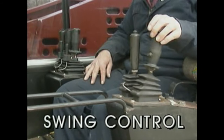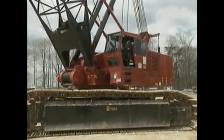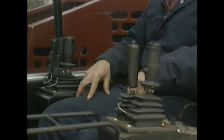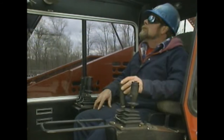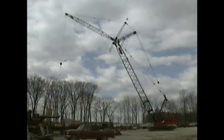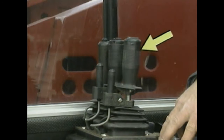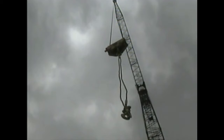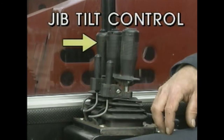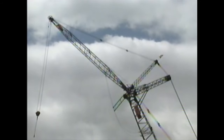The crane's swing control allows the operator, after releasing the swing brake, to move the revolving part of the crane and boom to the left or right. The main boom control allows the operator to change the angle of the main boom — raising or lowering the top of the boom. The main hoist control, located beside an auxiliary hoist control, allows the operator to lower or raise the crane's main hoist line. The jib tilt control allows the operator to change the angle of the luffing jib — lowering or raising the end of the jib.